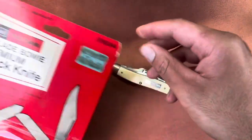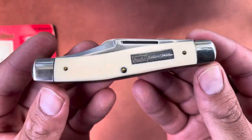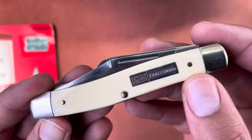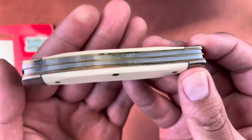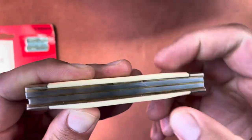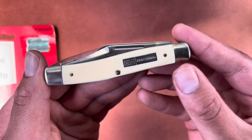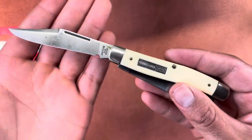There we go — it's seen the light of day for the first time. It has that nice cream/white Delrin with the Sears Craftsman shield. It looks like these are brass pins, and you have brass liners. Not sure if the back springs are stainless or carbon, but you can see there's some green oxidation — oh, it's just grease that comes right off from being in the packaging so long. Got these three blades and nickel silver bolsters.